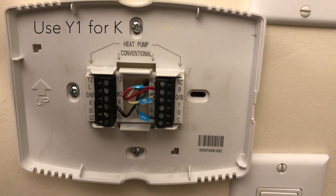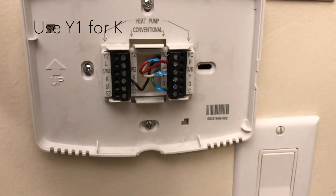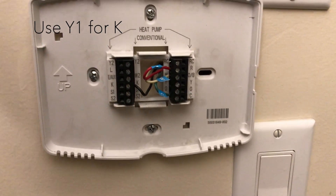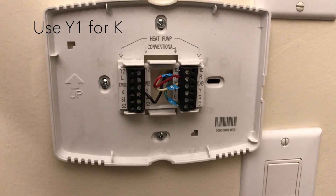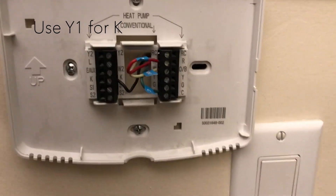I'm going to use Y1 for K. By the way, the instructions also said I should disconnect the power, but because this is low voltage I'm not going to worry too much about it. If you feel uncomfortable, you should disconnect the power from the circuit breaker downstairs.